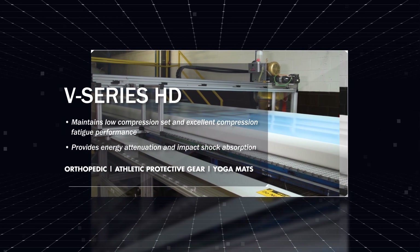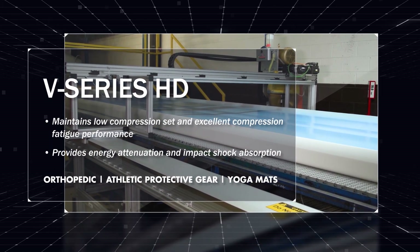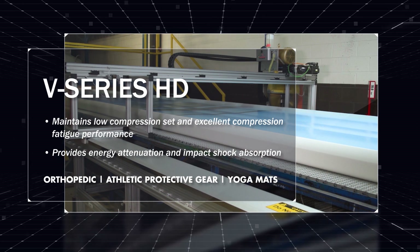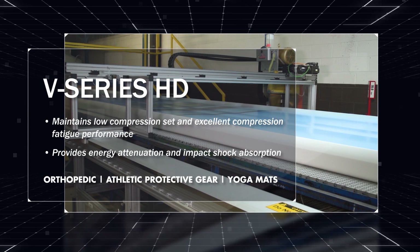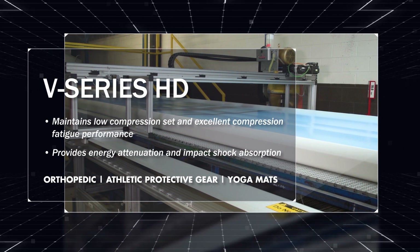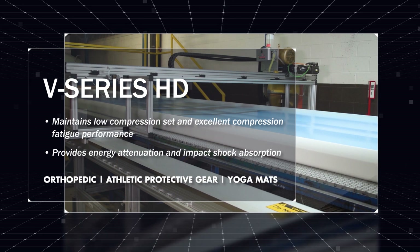Our V-Series comes in two variations: V-Series HD and V-Series LD. V-Series HD is a viscoelastic polyurethane foam developed by RubberLite for applications where higher density and faster recovery rates provide greater performance attributes. V-Series HD maintains low compression set and excellent compression fatigue performance, while providing energy attenuation and impact shock absorption.